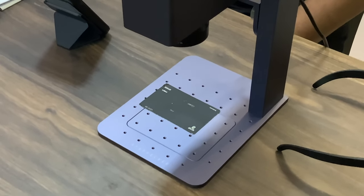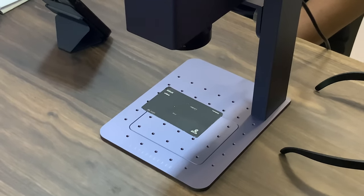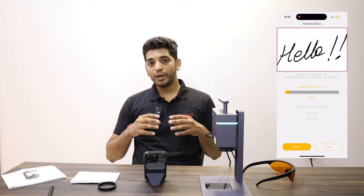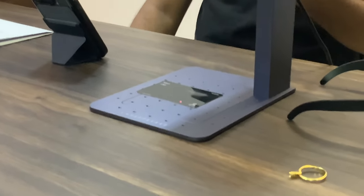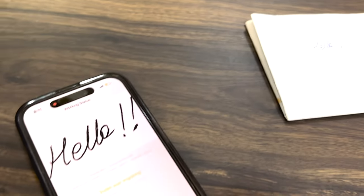It takes a few seconds — around seven, eight, ten seconds — and then just press start, confirm, and it will start marking. After this you will see that it literally prints your own handwriting on the piece of jewelry. We are done with the camera mode and this is the result. We will see how to mark inside a ring in the next mode — the text mode.